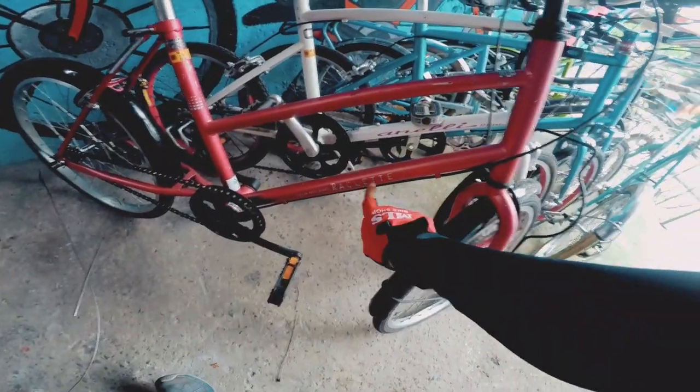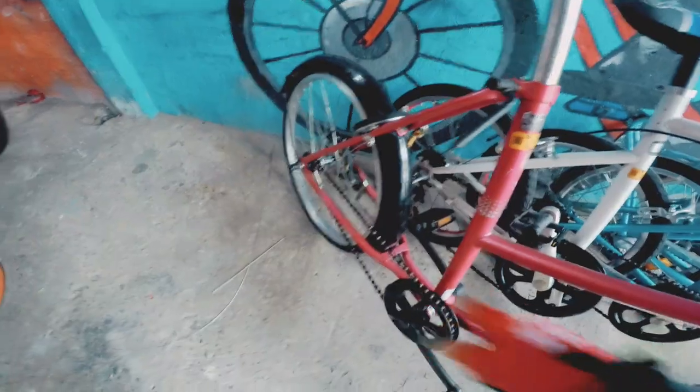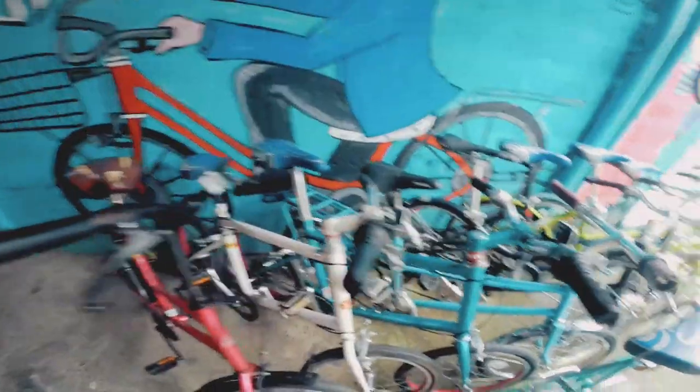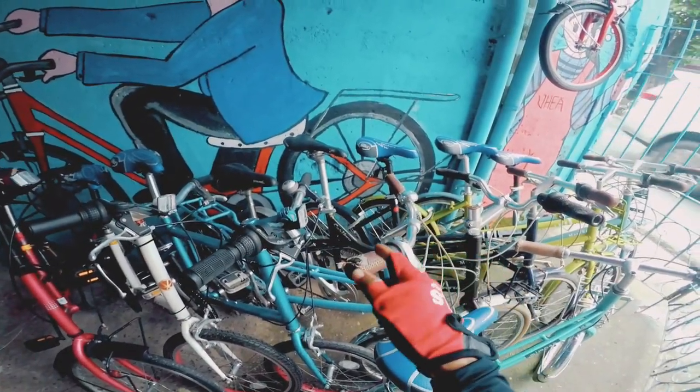Ito naman si Raclet. From chromoly steel. Tapos may mga fender. Naka single speed. Shimano yung hub. Mayroon siyang side stand. Tapos naka drum brake. Mayroon siyang padlock. Laki ng upuan nyo, may mga punit na. So ulitin ko — doon na lang po tingnan sa Facebook page nila yung mga price nitong mini velo mga kabikers.